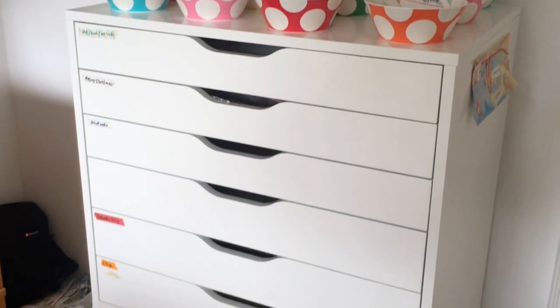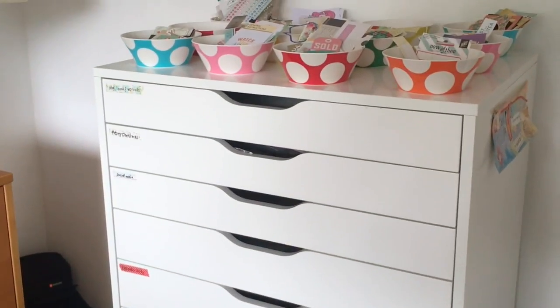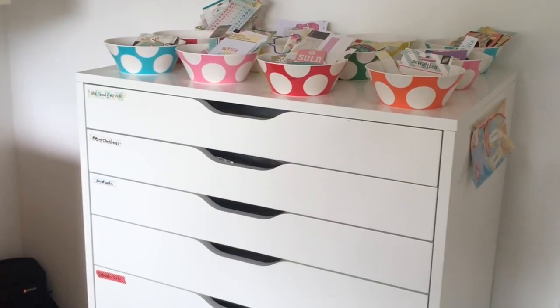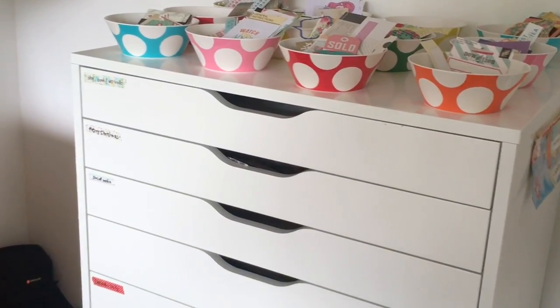This is one of my absolute favorite pieces of furniture in my craft room. I love it. It's so practical and today I'm going to take you on a tour of the inside of each drawer and I'm going to show you where I hide my extra desk. So stay tuned.